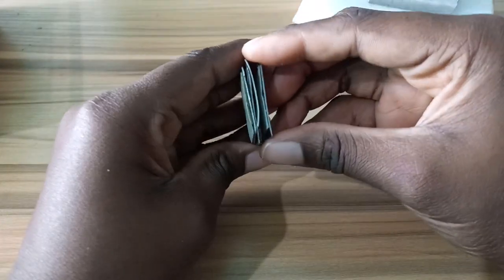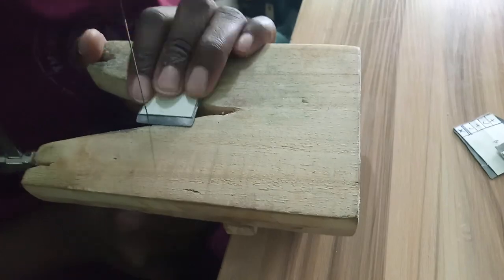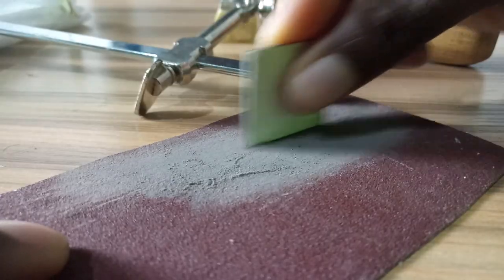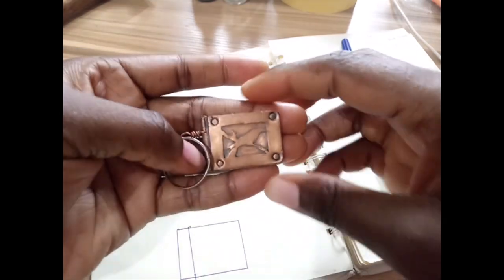Since no one in my family would spend that much money on silverware, all the spoons I'm using for this project are stainless steel — and for some reason they did not agree with my saw blade. I mourned the loss of five of my saw blades before eventually deciding to give up and make the same project with copper.